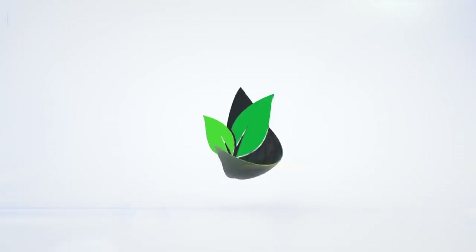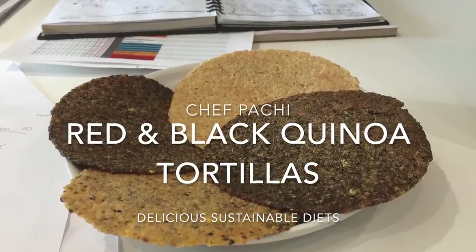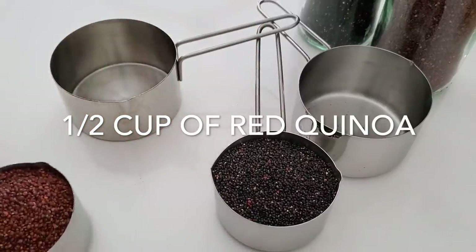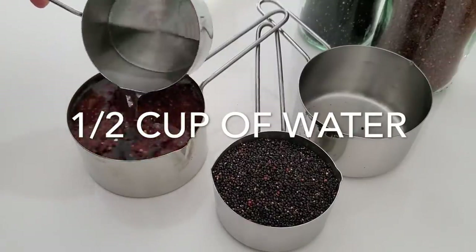Eat delicious and lose weight with Chef Bachi. Hi, this is Chef Bachi and today I have amazing red and black quinoa flatbreads. They are delicious and super easy to make.